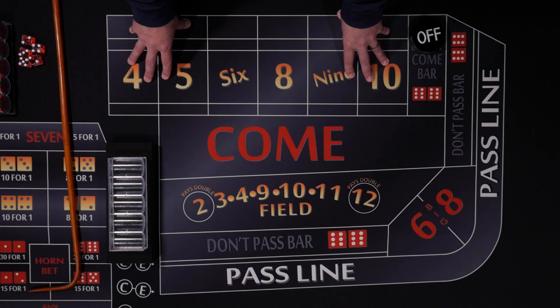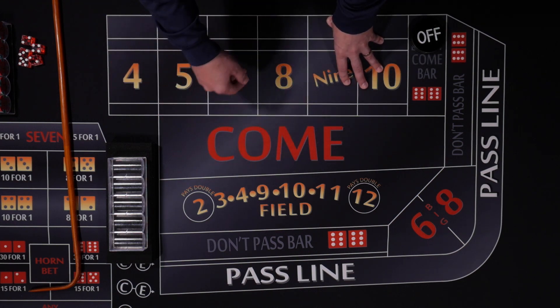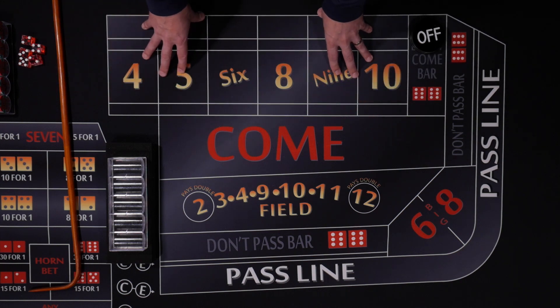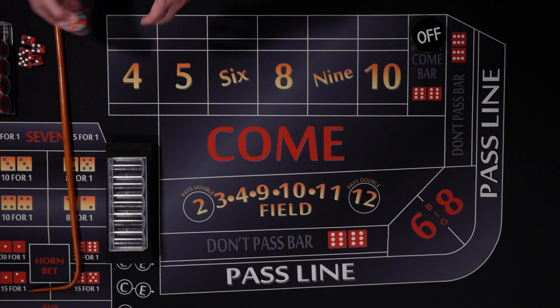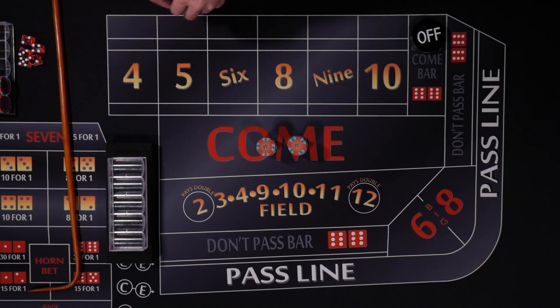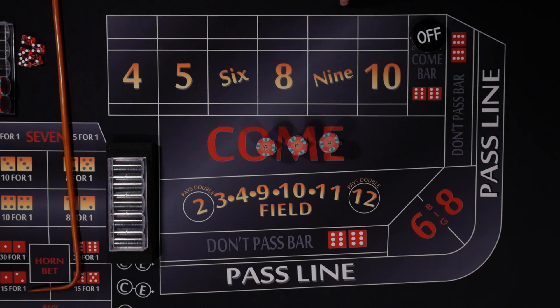Let's talk about our bankroll for today. Typically I like to go 10 times my outlay. So for the Iron Cross: $10 field, $20 on the 5, $12 on the 6 and 8 — that's $44 total. I would like to have $440, but today we're just going to play with $300. I'm kind of a $5 table player, so I typically wouldn't play $10 tables, but I know a lot of you out there do, so this is just a little example for you guys.